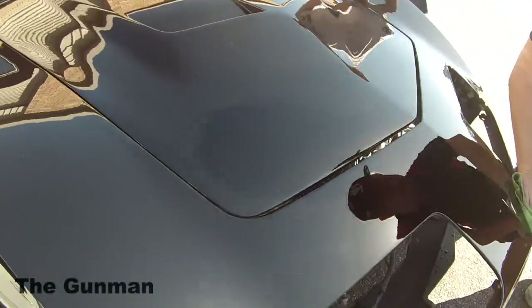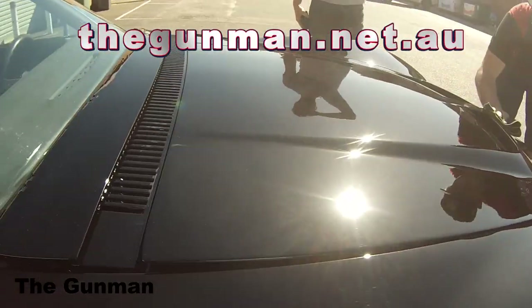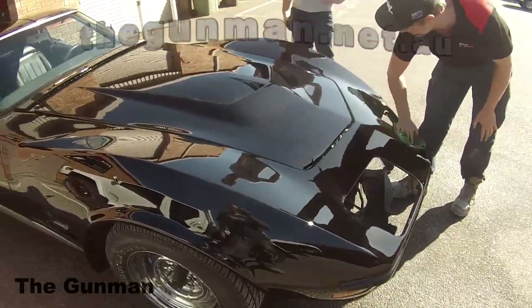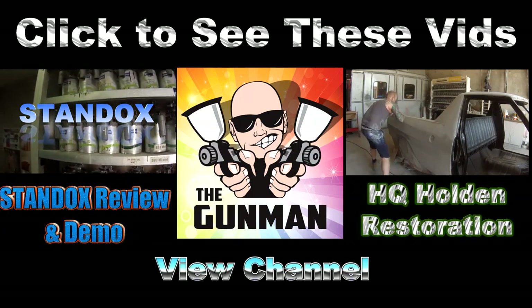Thanks for watching this video — I really hope you guys have enjoyed it as much as I've enjoyed making it. If you appreciate the time and effort I've put into this video, don't forget to hit that thumbs up button. Thanks for watching — this has been another Gunman Production. Get out there and paint some shit, guys.